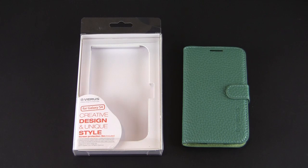Hey guys, it's Larry Greenberg and today we're taking a look at the Verus OP Diary leather case for the Samsung Galaxy S4. This came courtesy of the MobileLife Group.